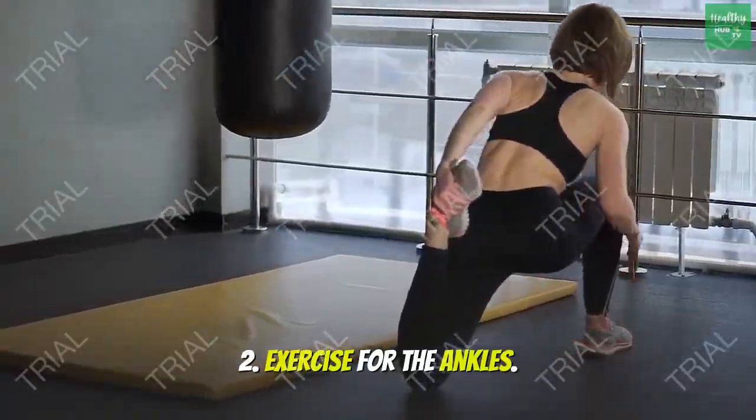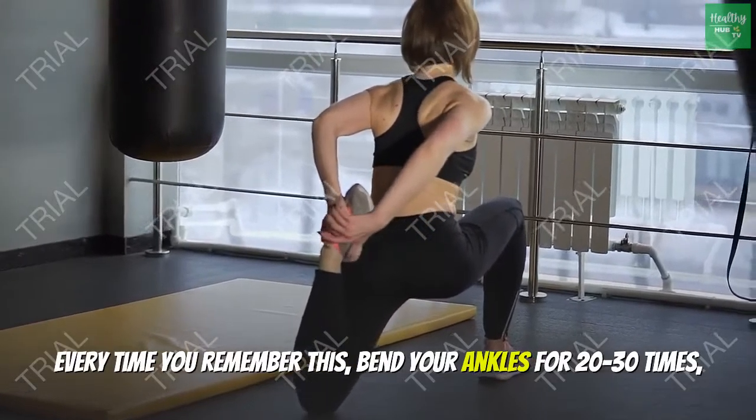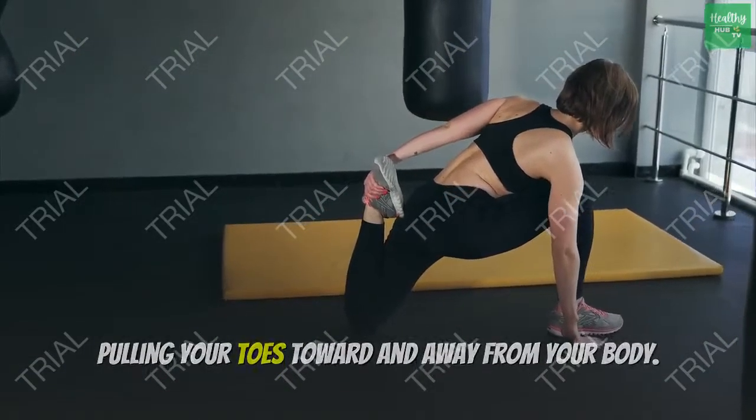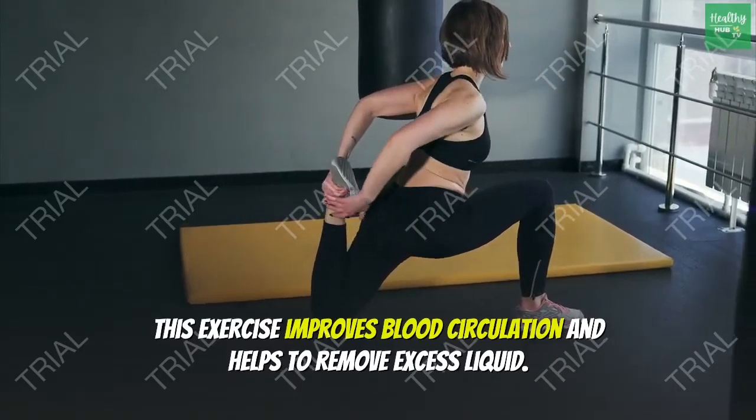Rule 2: Exercise for the ankles. Every time you remember, bend your ankles 20 to 30 times, pulling your toes toward and away from your body. This exercise improves blood circulation and helps to remove excess liquid.